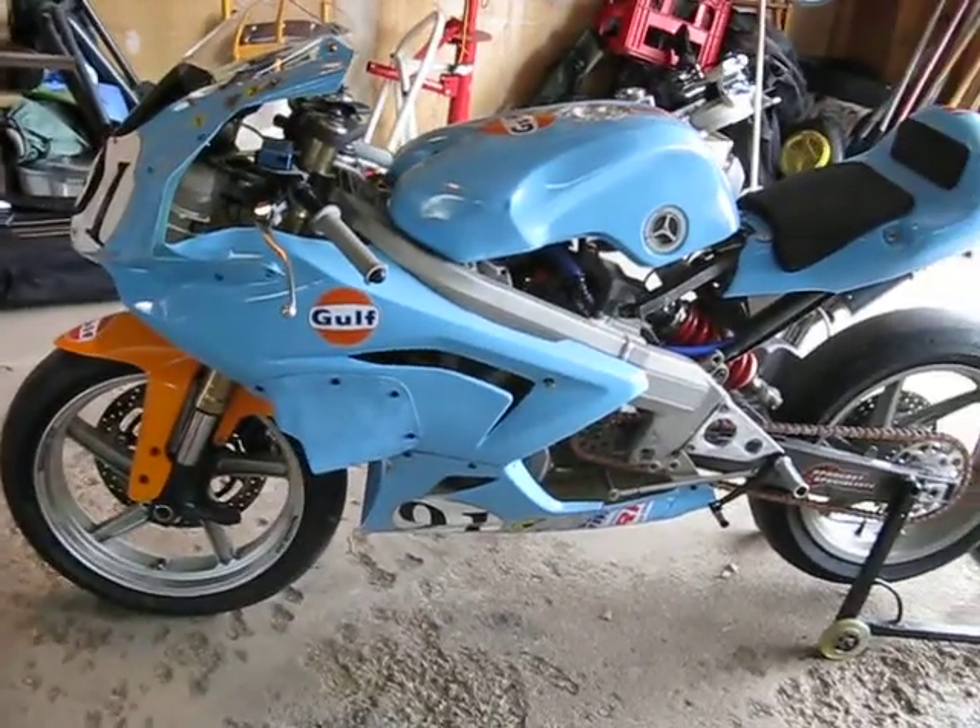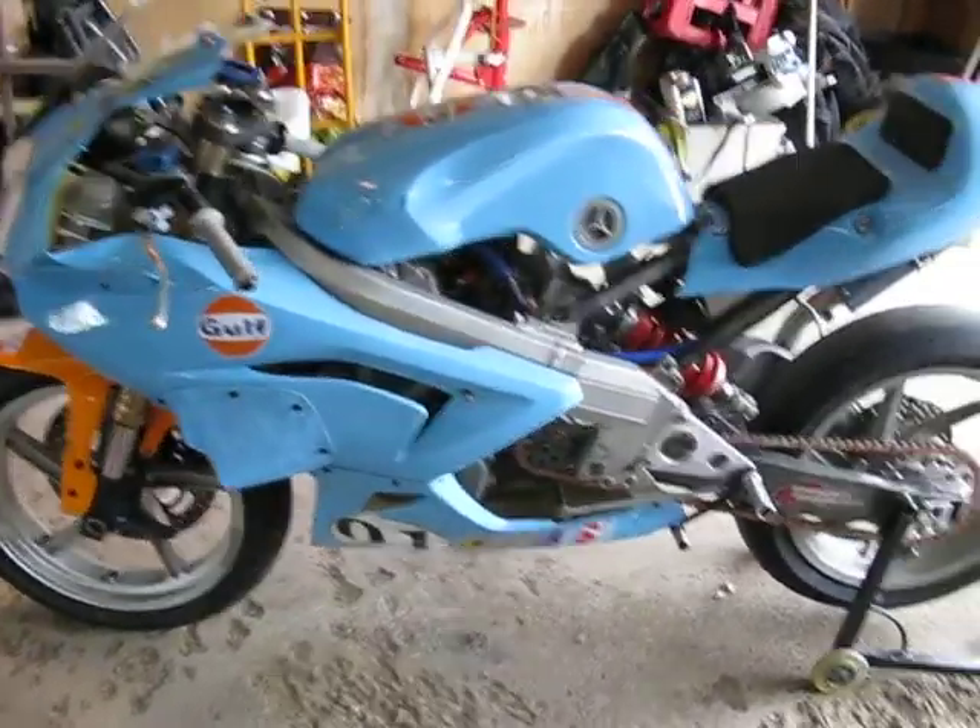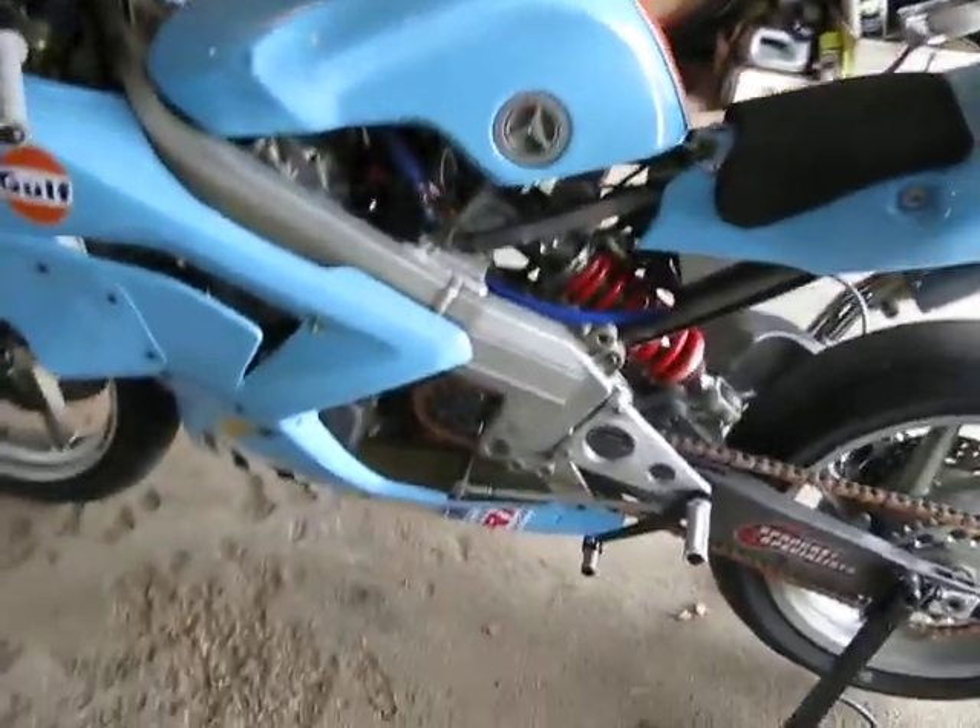So here's my Husqvarna Mito Super Mono with its bearings on. Just a quick walk around.